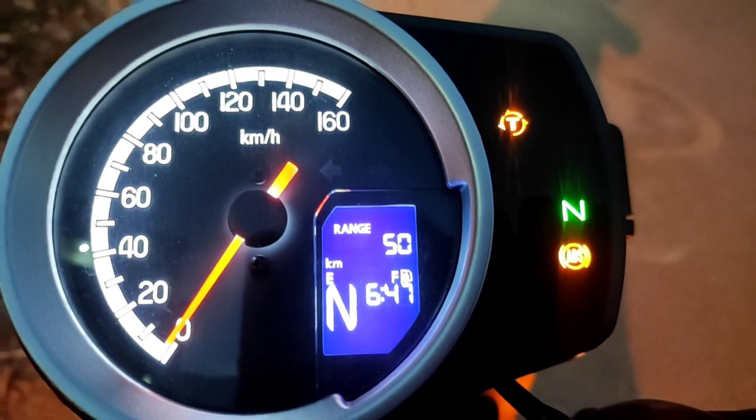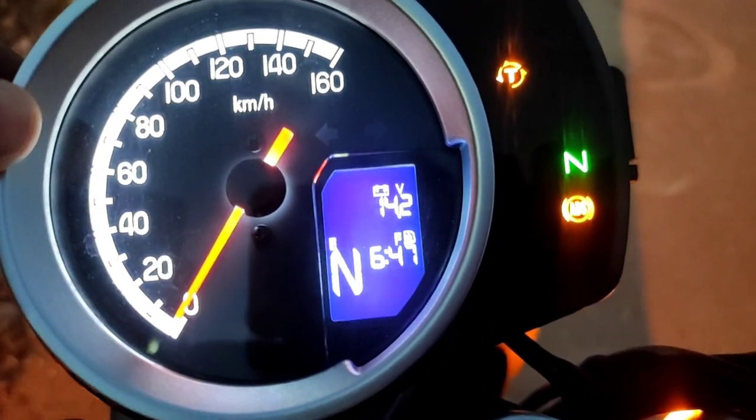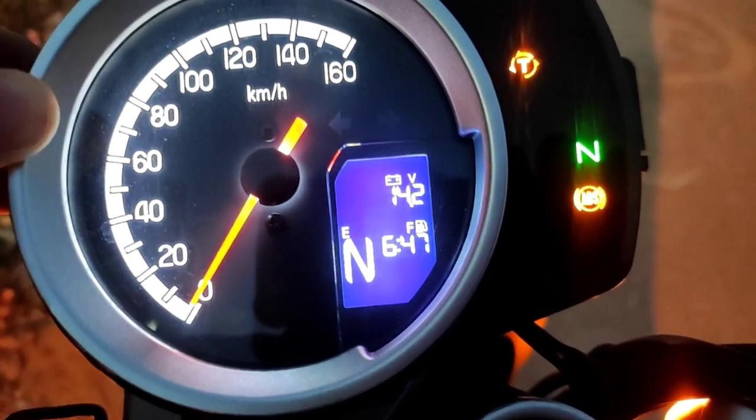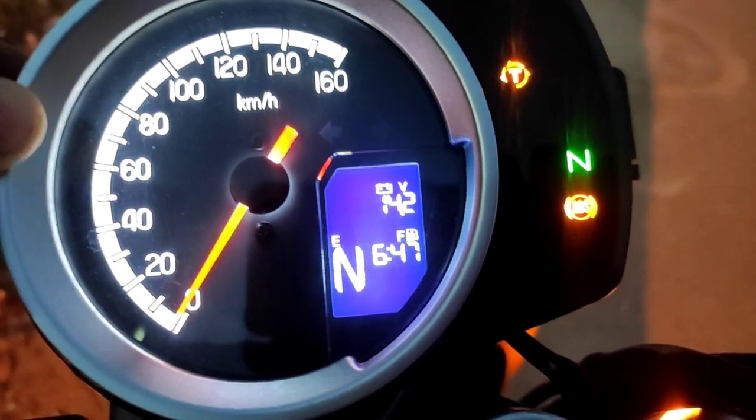The range indicator is also a very nice feature. Next in the cycle is the battery voltage display. For a healthy battery the voltage should be above 14 volts. It's currently charging and will increase slowly as I ride.